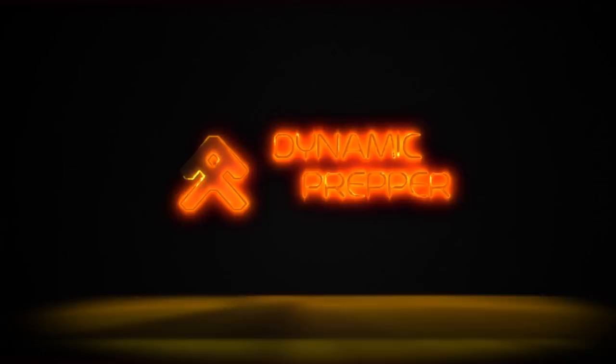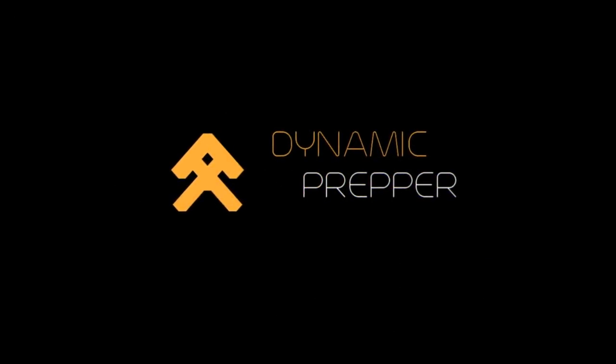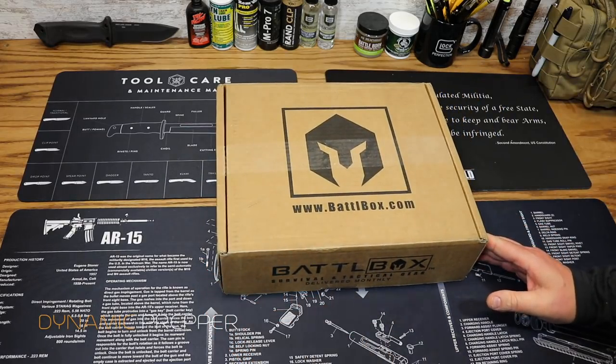Hey everybody and welcome to the Dynamic Prepper. It's my favorite time of month again — time for BattleBox Mission 39 for May 2018. And don't worry, we got another one right here for our monthly BattleBox giveaway. Alrighty, so here we go with BattleBox Mission 39 for May 2018.